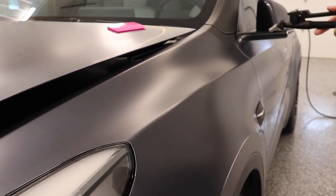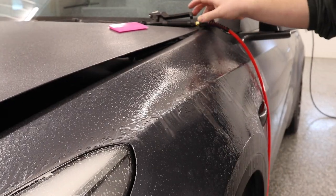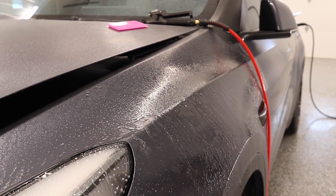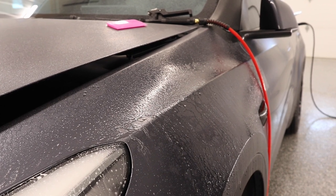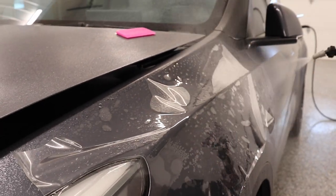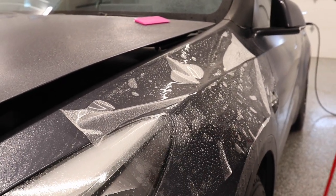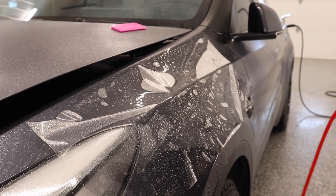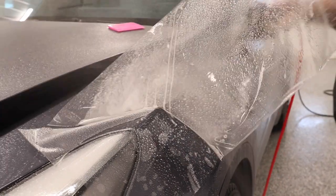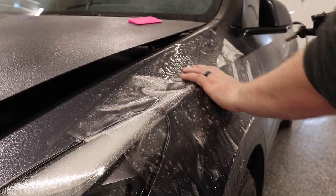First thing I'm gonna do is spray this panel down with slip solution. You're probably noticing that this is a matte wrap — we wrapped this in our Defense Plus matte paint protection film a few months ago, and I'm going to be using a gloss paint protection film for the sake of this video. If you're a PPF install shop, I would highly suggest investing in a pressurized spray tank for your slip solution. I wish I would have done this four years ago when I started.